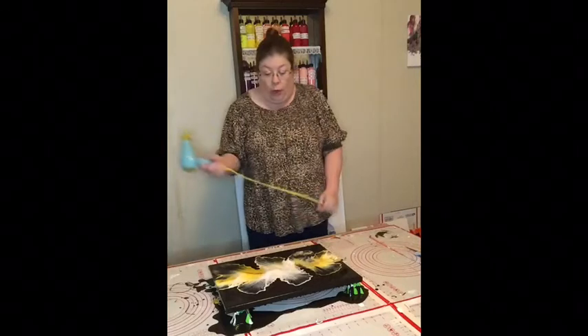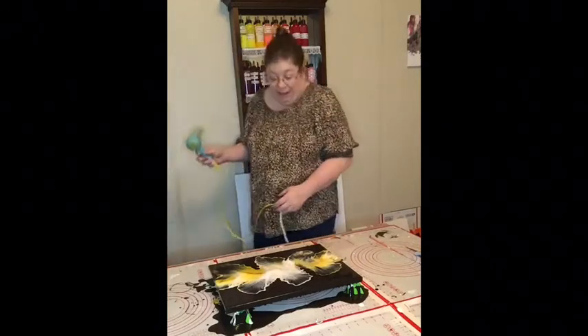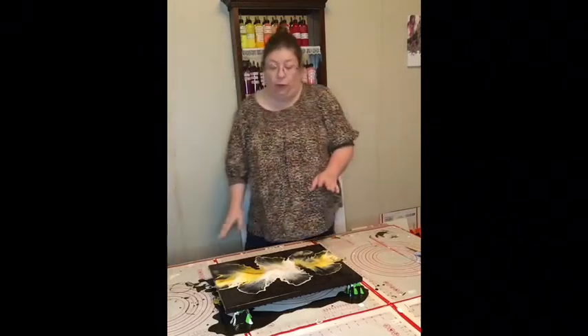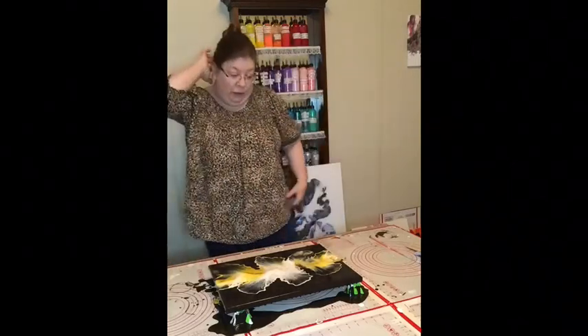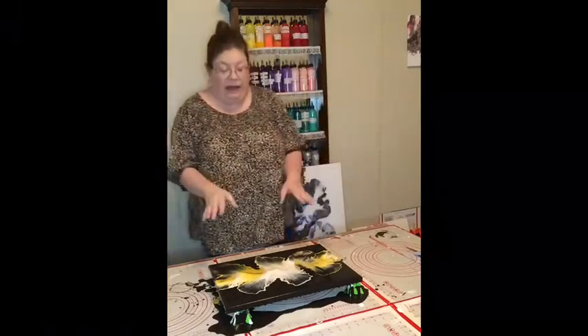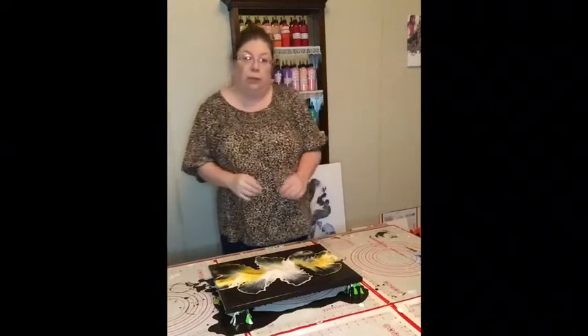Wow, that actually came out really cool. Now, as I've stated in previous videos, whenever you're doing a painting, once you get it blown out, you're going to want to take a tool similar to this — this is just a really thin but long knitting needle.